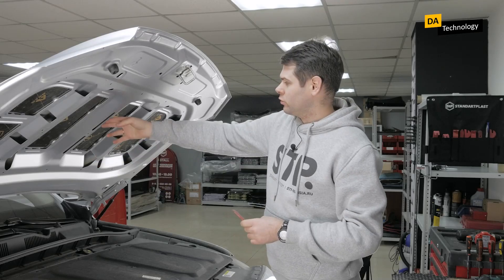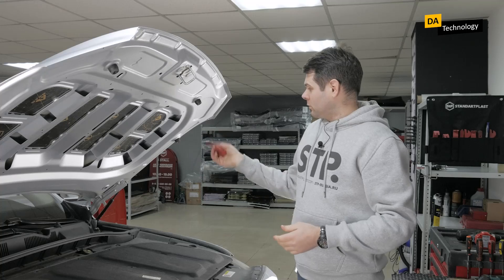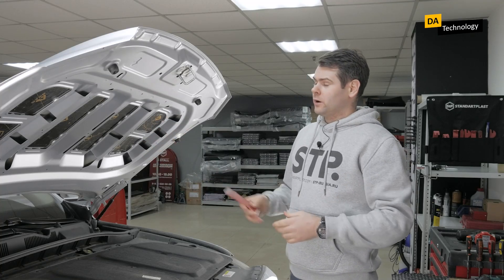It will be difficult to use a roller here, while this tool makes it very easy. We just tuck the edges of the material in each window, and the job is done.